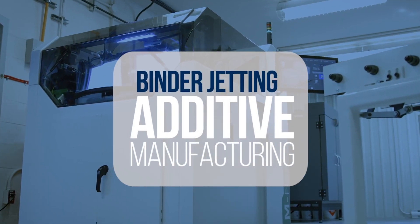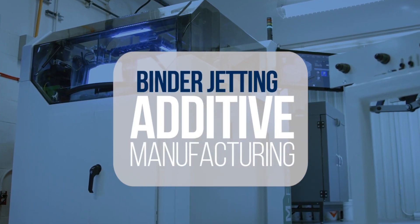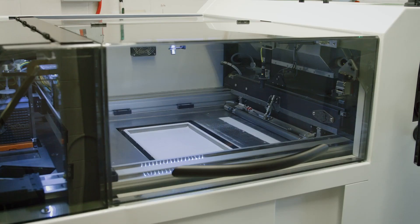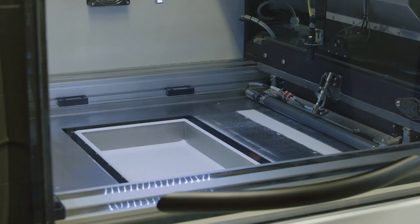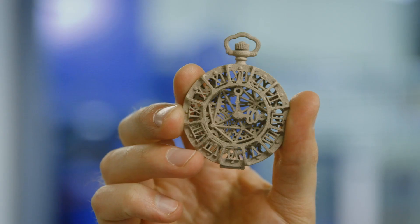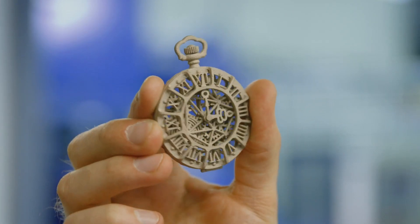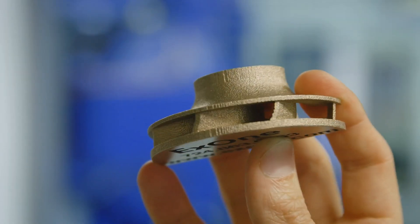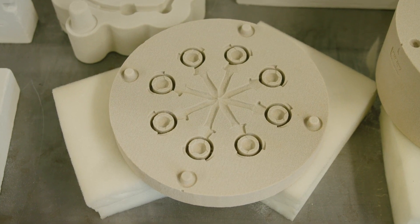Binder jetting additive manufacturing is a process inspired by the technology of inkjet printers. In this process, a liquid binder is selectively deposited on a powder bed with a printhead. It is a growing process that allows the production of parts for the manufacturing, medical, and dental industries. This technique enables the production of metallic and ceramic parts as well as sand molds for castings.